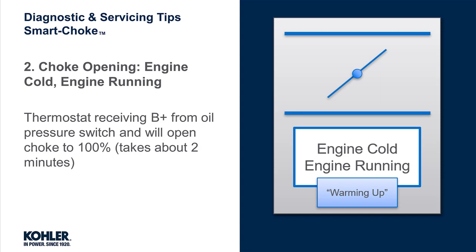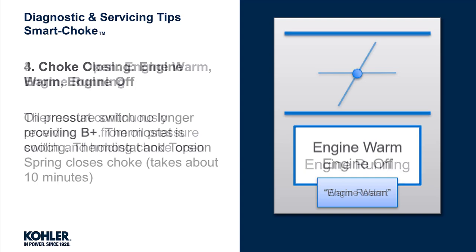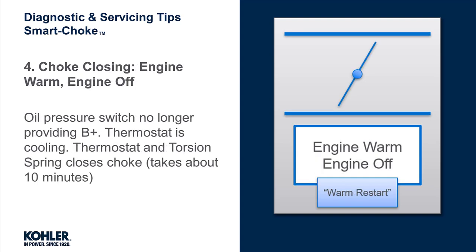It takes about 2 minutes to fully open the choke. With the engine warm and running, the choke thermostat is continuously receiving battery voltage from the oil pressure switch and holding the choke open. When the warm engine is shut off, the oil pressure switch is no longer providing battery voltage to the choke thermostat and the thermostat is cooling. The thermostat and torsion spring close the choke, which takes about 10 minutes.